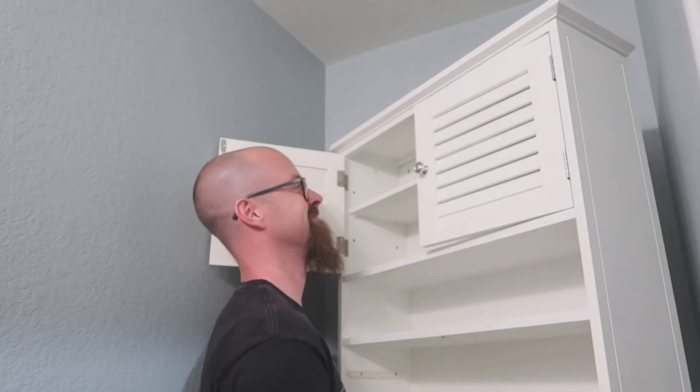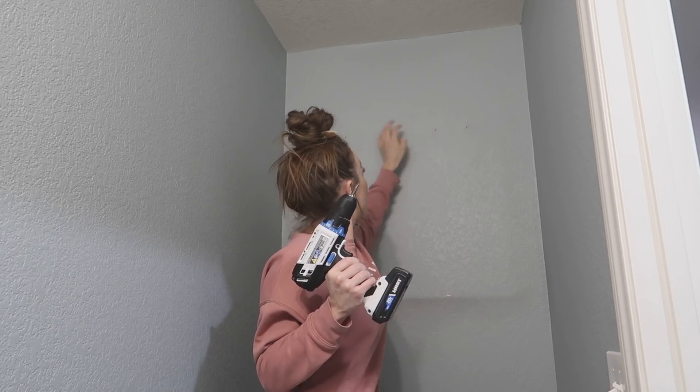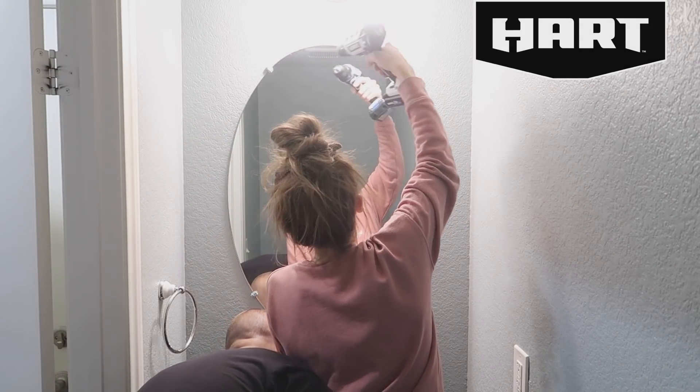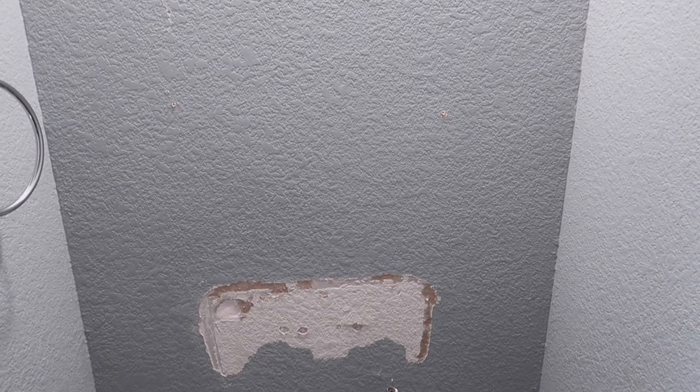I'm super excited for this video not only because the makeover is really amazing, but I am like an official DIY person — I have my own tools now! I got the Hart line of tools from Walmart, including this power drill that works really really well. I want something to be both pretty and functional, and these tools are both of those. I'll link everything I can in the description box below — the vanity, towel holders, light fixture, mirror, pretty much everything.